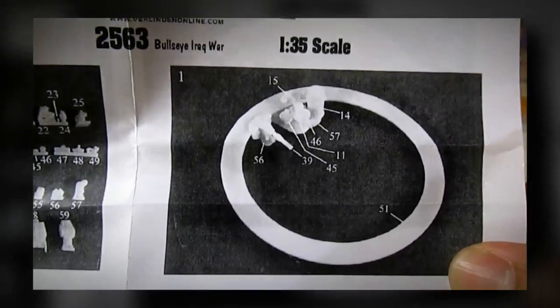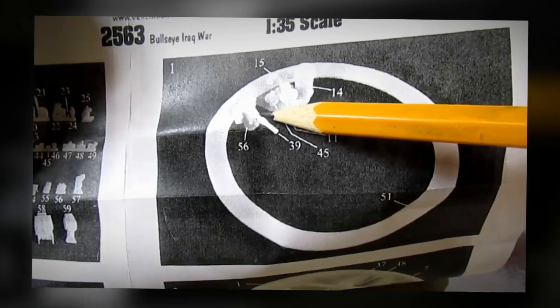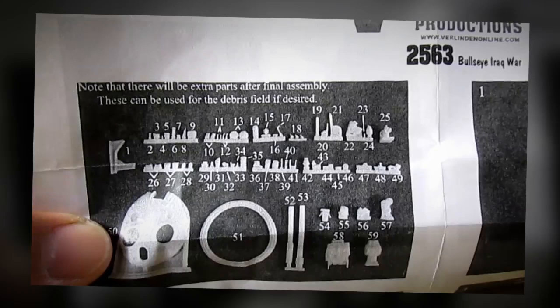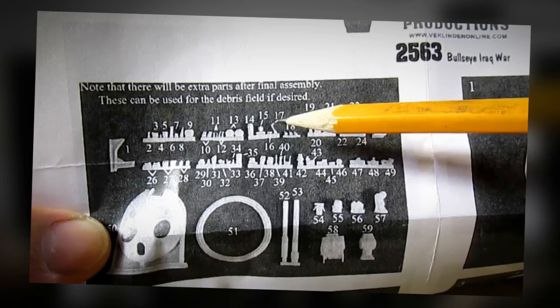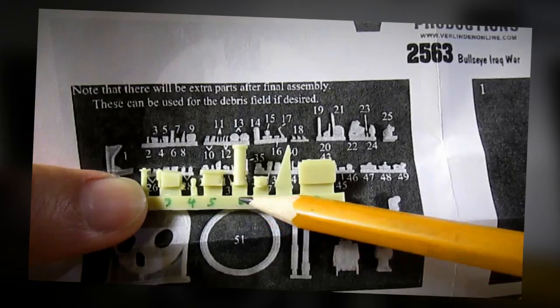I want to talk to you more about the instruction sheet. The instruction sheet from Burlington Productions is basically pictures, and the pictures are not very high quality, making it hard to distinguish one part from another. What Burlington Productions has done is they've numbered the parts to make it easier to assemble the kit, but the only problem is they didn't number the sprues on the resin. So what I've done was take a marker and put the numbers on the sprue myself.